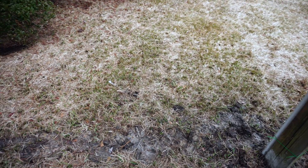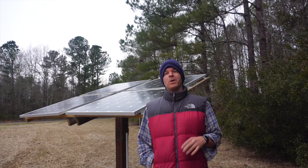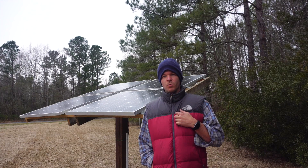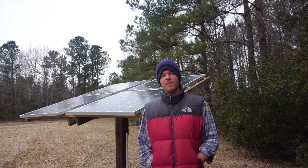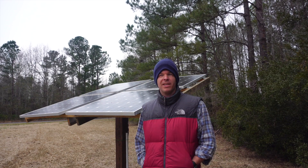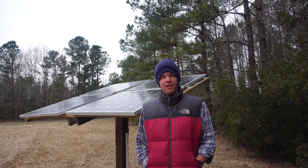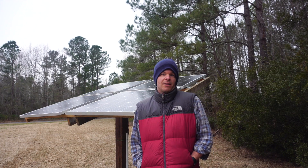We buried the cable and ran it back out to the shed you saw earlier in the video. One question I get very often is what my favorite company to get solar panels from is — these are from a company called Renogy (R-E-N-O-G-Y). I don't have any affiliation with them, but I like their panels: they're lightweight, durable, and just solid.